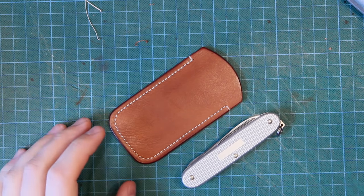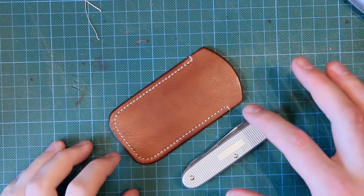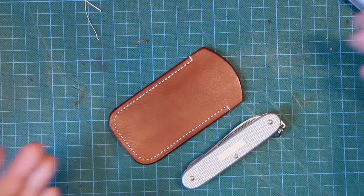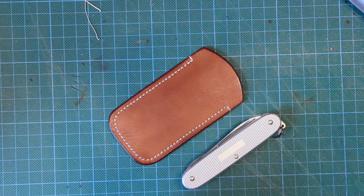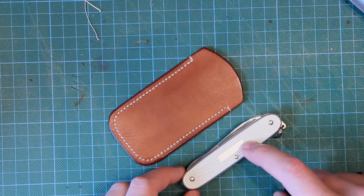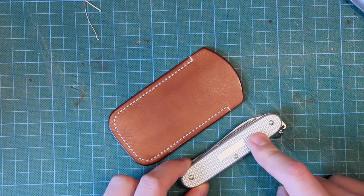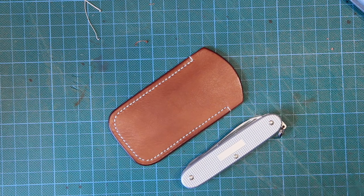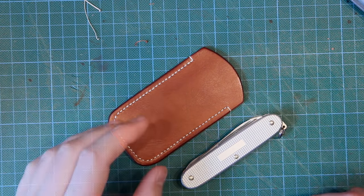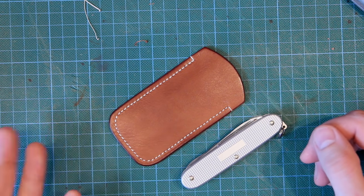In this video we're going to look at how to make a leather slip case — essentially just two pieces of leather stitched together. Whatever item it's for just pops inside, held in by friction. It's basically to protect the item from damage, and also to protect other items in your pocket or bag from getting scratched by the item.